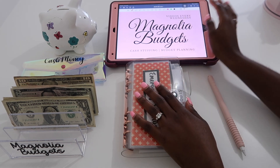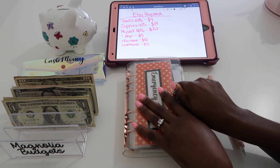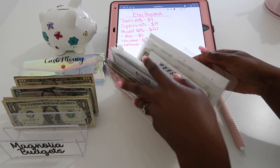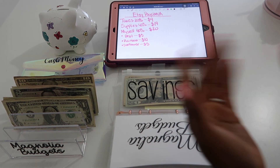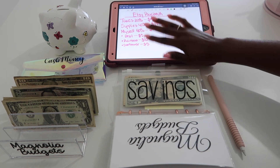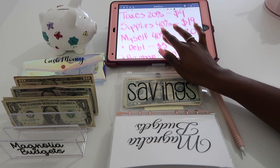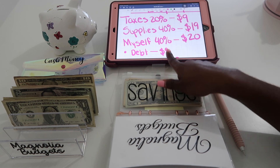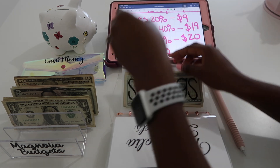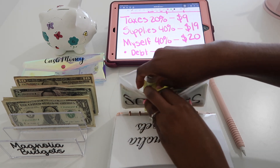Let's go ahead and get started. I have my breakdown here — I don't have a specific breakdown sheet for my Etsy paycheck. So taxes will be getting 20%, supplies will be getting 40%, and then I'll be paying myself 40% as well.